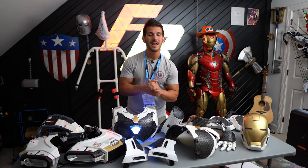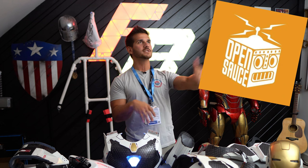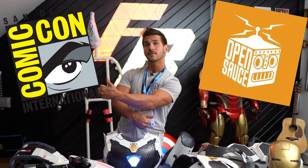Hey guys, I am back from California. I just spent 12 days at OpenSauce Live, then a week in LA, and then San Diego Comic-Con for the first time.